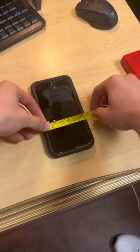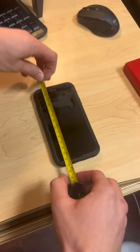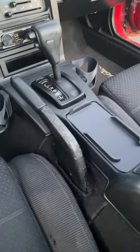When you order your charger, please make sure to actually measure your phone with its case on — that way we get the exact dimensions. If you have any questions, please feel free to reach out through Etsy or Instagram.